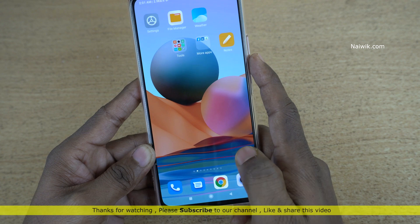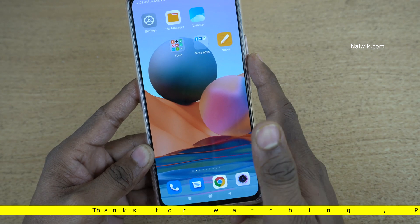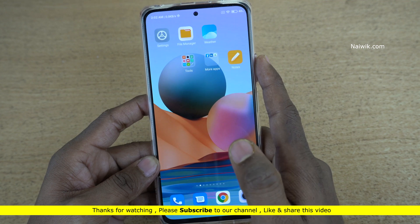In this way you can enable one-handed mode on the Redmi Note 10 Pro Max — and not only on this device, you can use it on all Redmi phones which run on MIUI. Hope you like this video. Please do subscribe to our channel. Thank you.